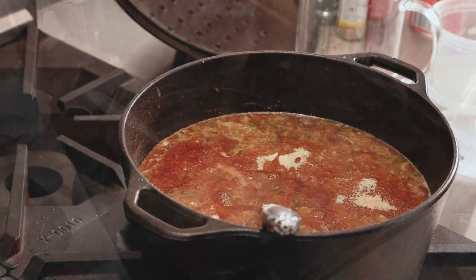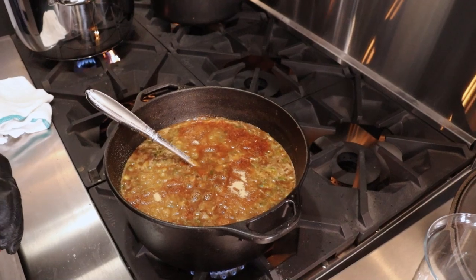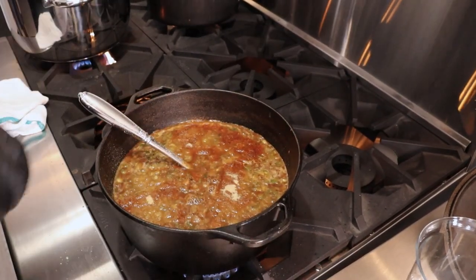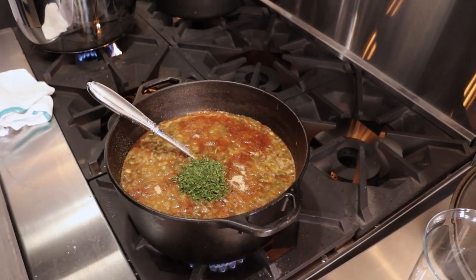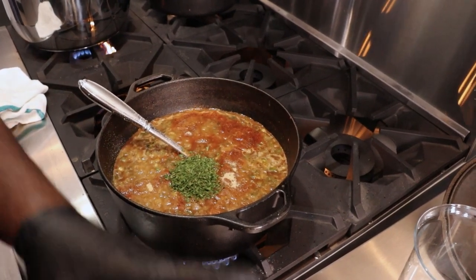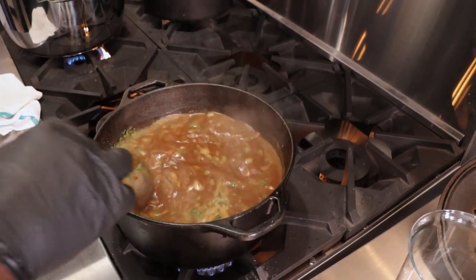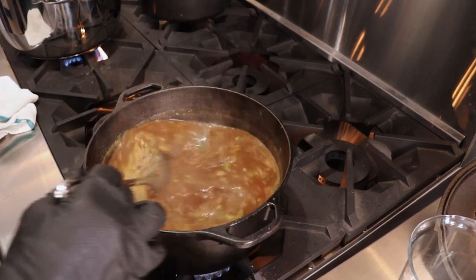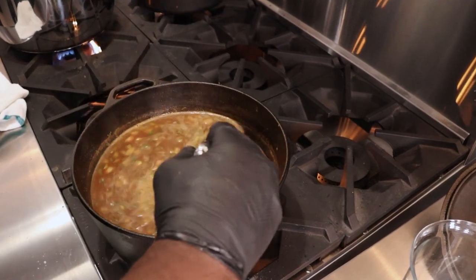Some chow chow. A little parsley. Now we stir — just keep stirring. You don't want to leave this pot because your gumbo will not be right. So now we'll let this cook for a little bit.